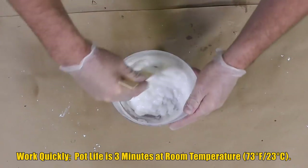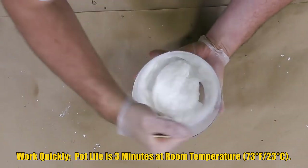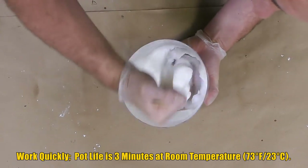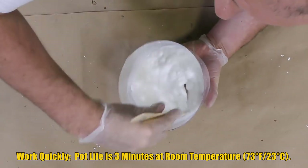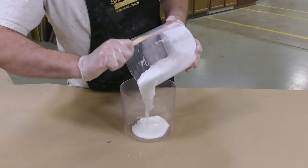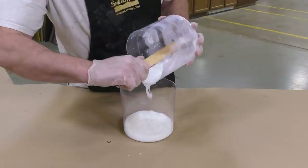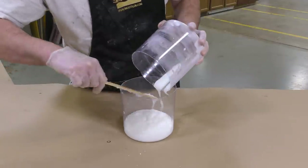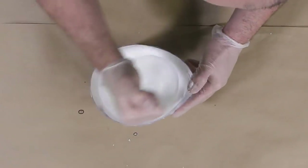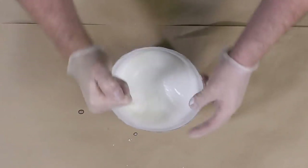It is really important to mix thoroughly by scraping the sides and bottom of your mixing container. Unmixed material will end up as weak lumps in the support shell itself. I'm going to double-mix the material — you don't want unmixed material in your support shell as it would weaken the structure. Once mixed, apply it directly to the support shell.